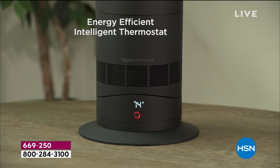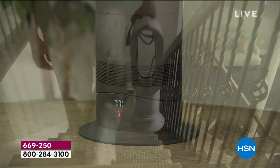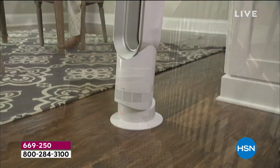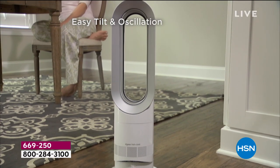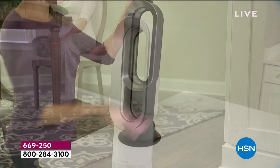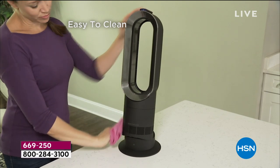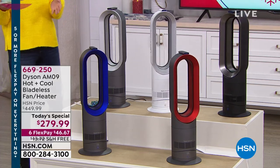It has an energy-efficient intelligent thermostat, 10 different speed settings, and you can adjust and customize the temperature anywhere between 33 and 99 degrees Fahrenheit. It's so lightweight — less than six pounds — you can carry it up or downstairs. It has easy tilt, oscillation, it's easy to clean, there are no filters to buy and no parts to replace.